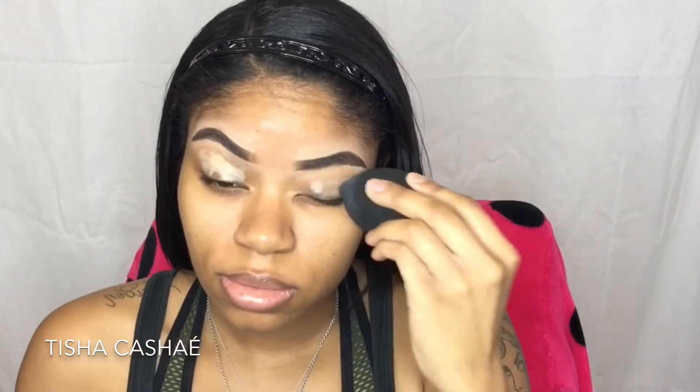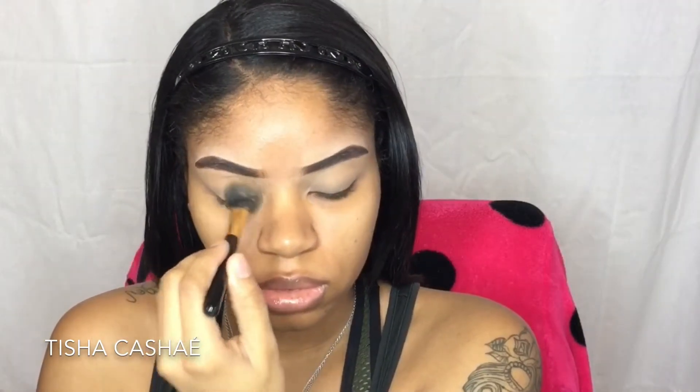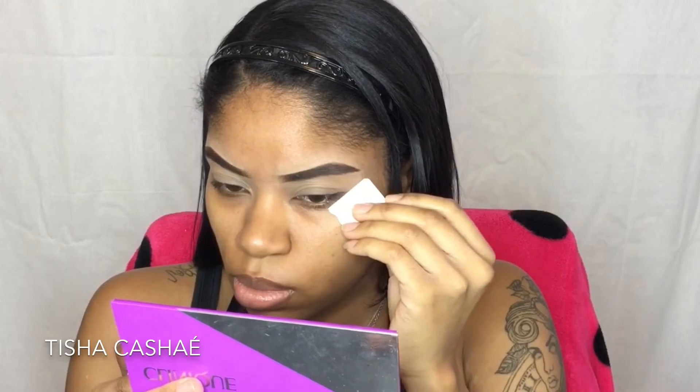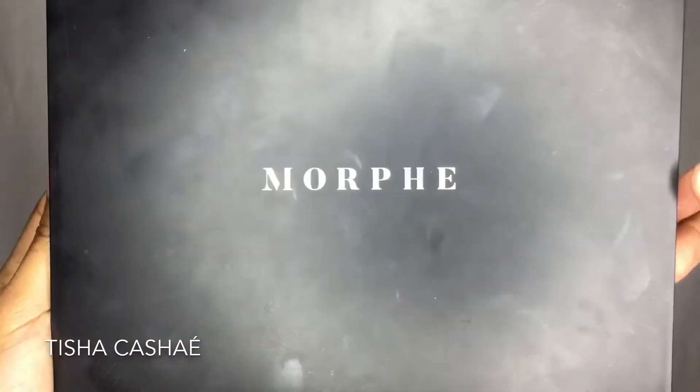The reason I set my eyeshadow base with a finishing powder — I don't know if you caught it in my last video — is just to get rid of any creasing that might happen, because this is a very thick eyeshadow base, so I just want to get rid of any creasing with that.